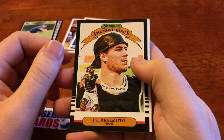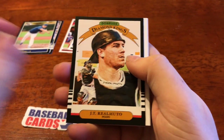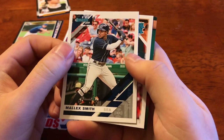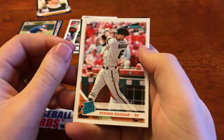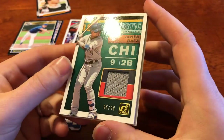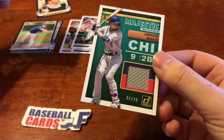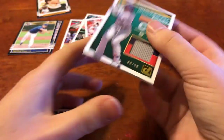We've got a Diamond Kings insert of Real Mudo, and he just signed a nice big contract for us, so that's a fun time. We've got Malik Smith, not to be confused with Alex Smith. We've got a rated rookie of Steven Duggar. And our hit — a Javier Baez, 6 of 99 Relic. Very nice. Majestic Materials. A nice Javier Baez there for us. Cool little hit from a hobby pack.